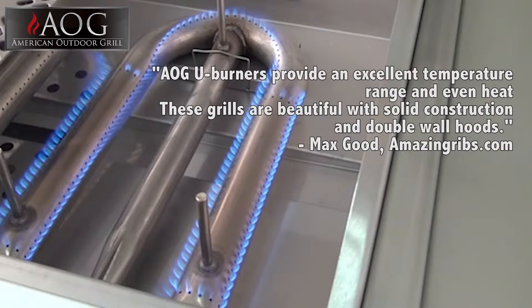Critics say AOG U-burners provide an excellent temperature range and even heat. These grills are beautiful with solid construction and double wall hoods.